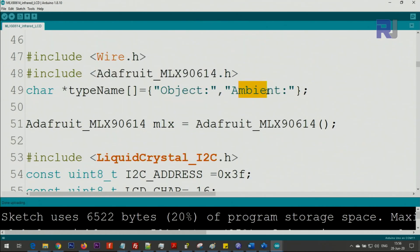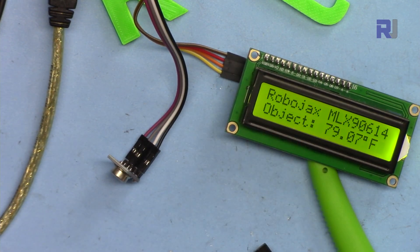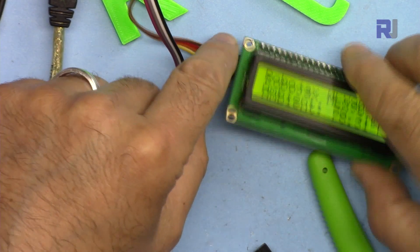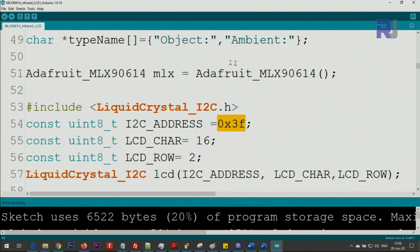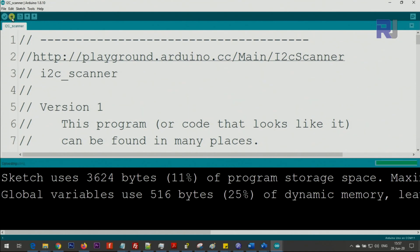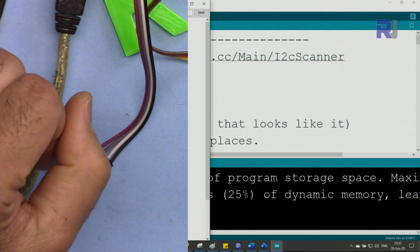Here are the two text strings displayed on the LCD — 'object' and 'ambient' — and you can put your own text in any language you wish. This is the I2C address for the module. I will provide you an I2C scanner code: copy and paste it, upload it to your Arduino, then open the serial monitor.